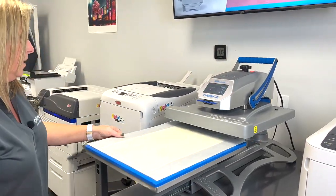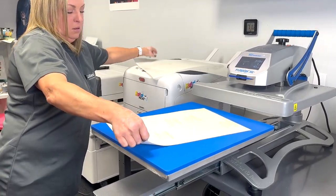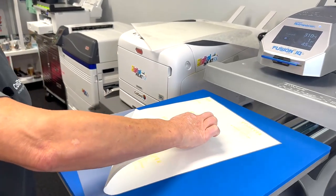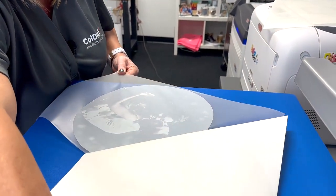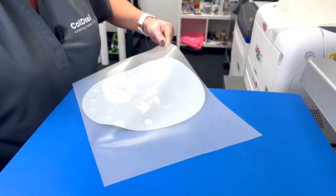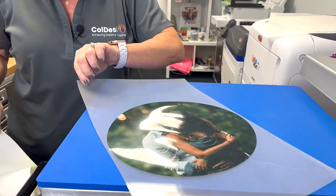Please make sure that you check your directions, as they can vary with different types of papers. Once time is up, I'm just going to remove my parchment and peel immediately, keeping it on the platen in a slow fluid motion. Now we are ready to trim it up and put it on our balloon.